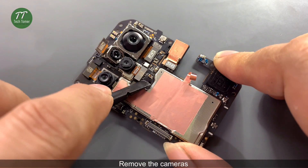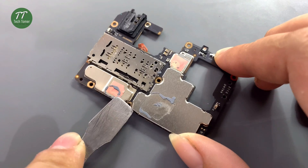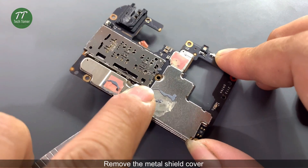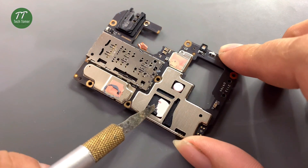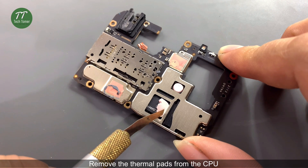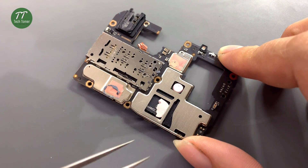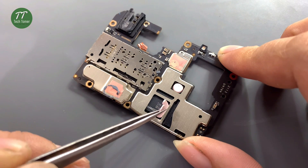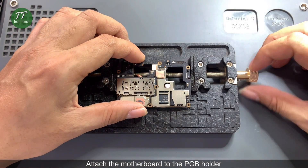Remove the cameras. Remove the metal shield cover. Remove the thermal pads from the CPU. Attach the motherboard to the PCB holder.